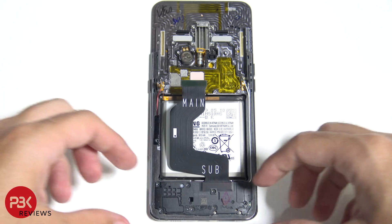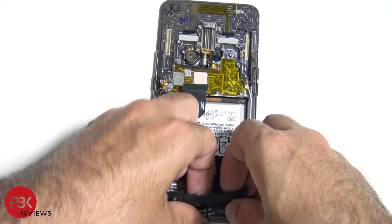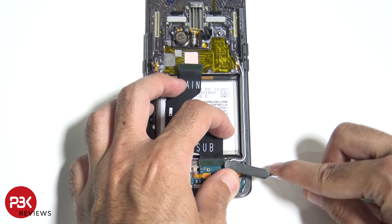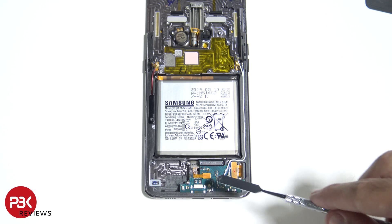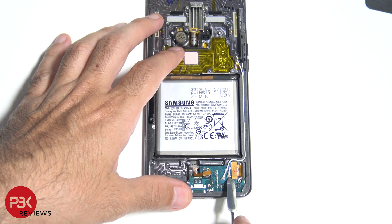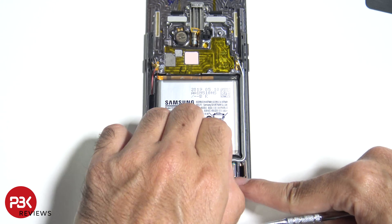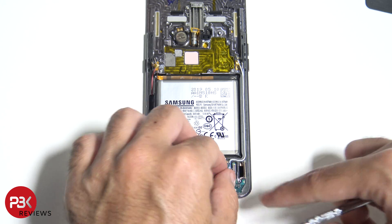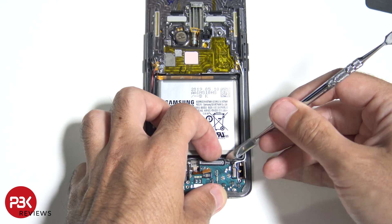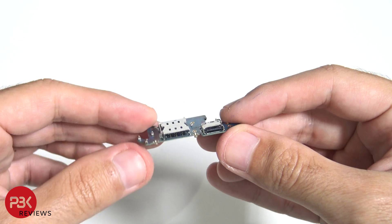Now back to the phone itself, we're going to remove the bottom cover. Here's the speaker assembly underneath the bottom cover. We're going to disconnect this cable right here. You have your fingerprint reader cable right here — disconnect that. You have your screen cable right over here — go ahead and disconnect that. You also have two wire cables here — pop those off. You have one Phillips screw located here, and once you remove that you can lift up and remove the charger port board. Here you have your SIM reader and your charger port.